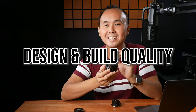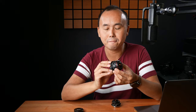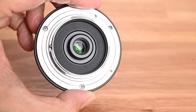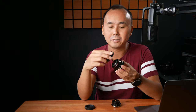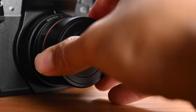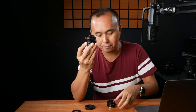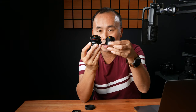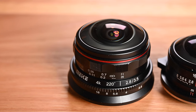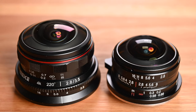Let's start by talking about the design and build quality. The Meiki 3.5mm fisheye lens is made of metal — pretty much the whole lens from the housing to the mount at the back, and even the lens cap is also made of metal. The lens cap fits very nicely, not too tight, not too loose. It is quite a small lens so you can easily fit it in your pocket. Compared side by side with the Laowa, the Laowa is quite a bit smaller — but there are reasons I prefer the slightly larger Meiki size.